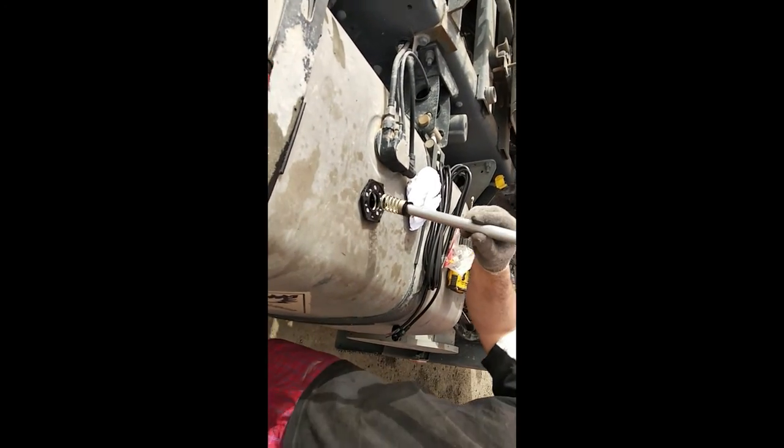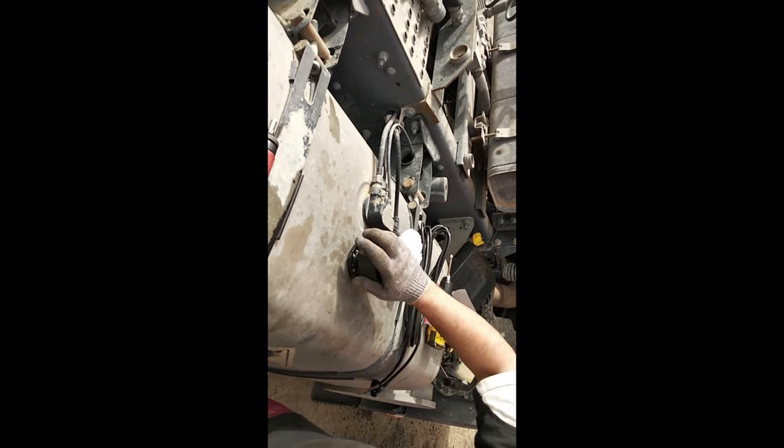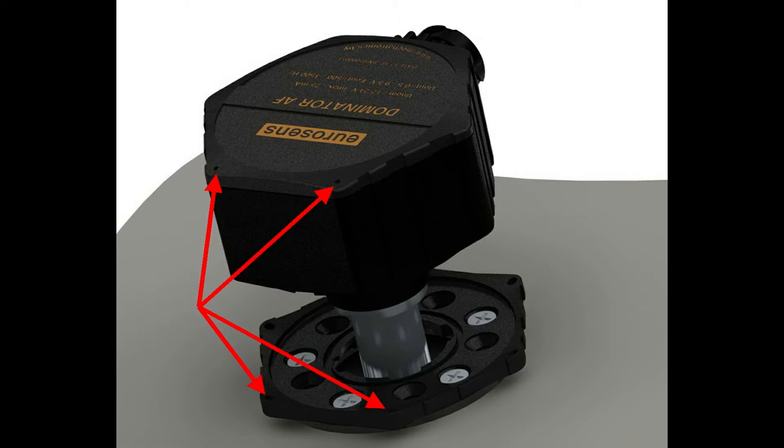Install the rubber gasket into the bayonet groove. Put the sensor in the tank. With a small effort, press it to the bayonet and turn it clockwise until it stops. The profile of the body must match the profile of the bayonet. Now we proceed to the procedure for calibrating the tank.